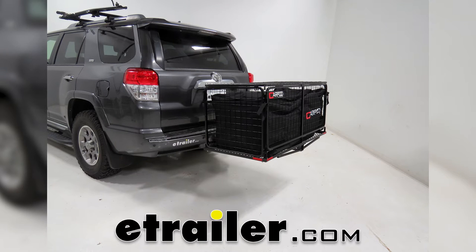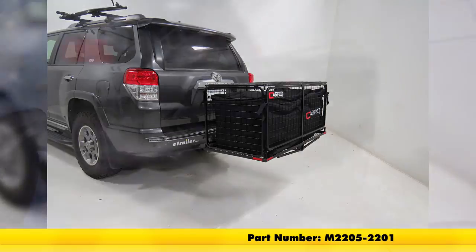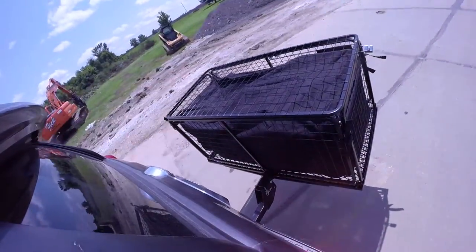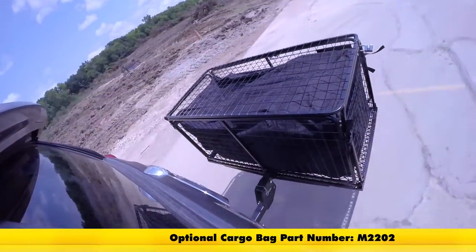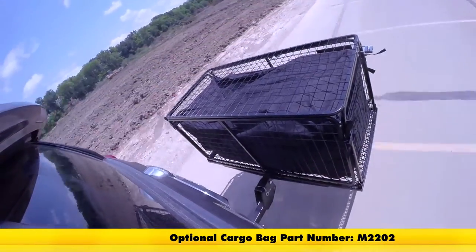Today we'll be taking a look at the CarPod Walled Cargo Carrier with Lid, part number M2205-2201. The CarPod Hitch Mounted Cargo Carrier is the ideal solution for keeping your cargo secured, contained, and protected on the back of your vehicle.